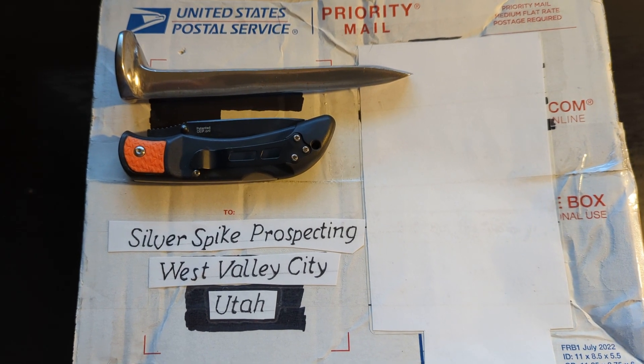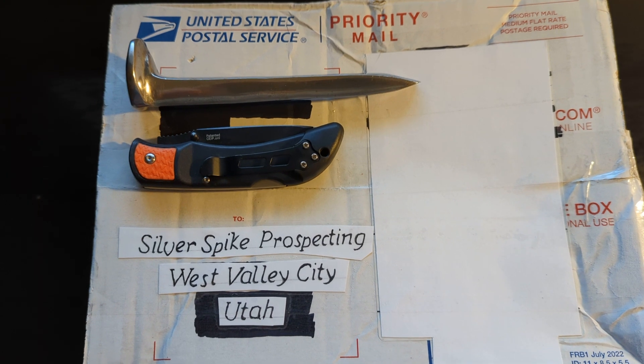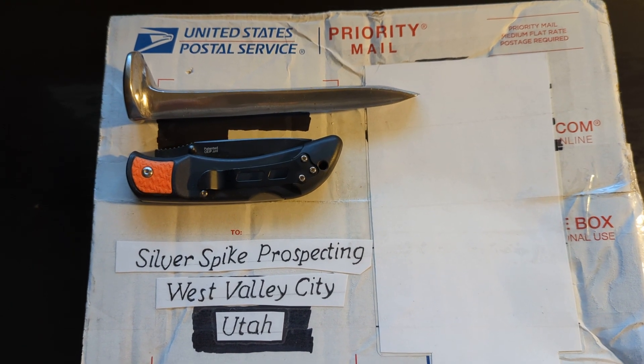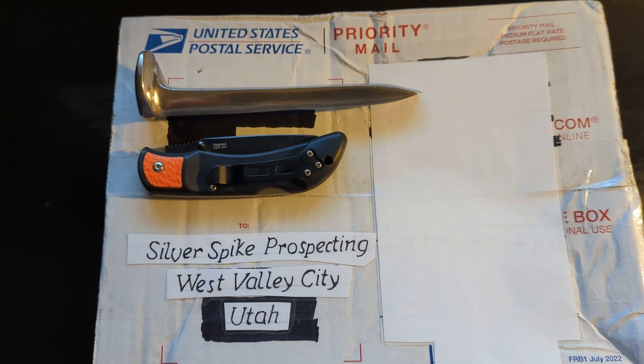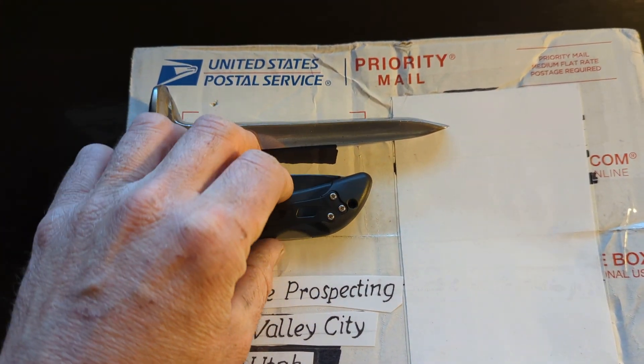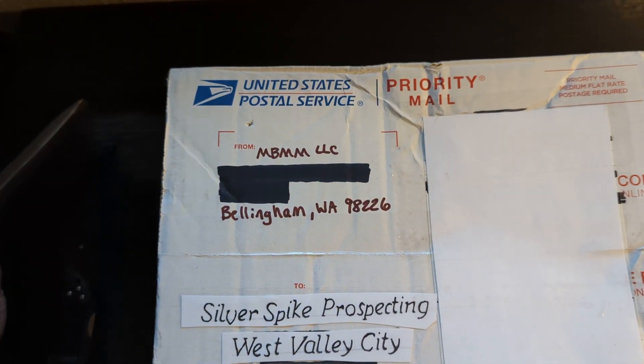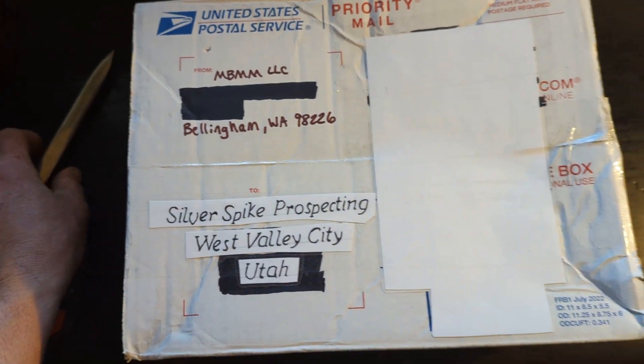Silver Spike here with an exciting delivery in the mailbox today from an eBay listing from Mount Baker Mining and Metal in Washington. I didn't think I'd win it — I was one of seven bidders and I won it.